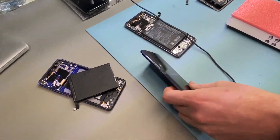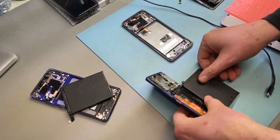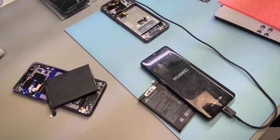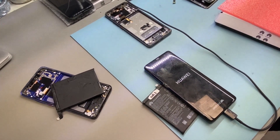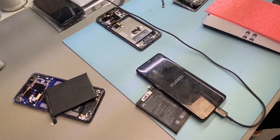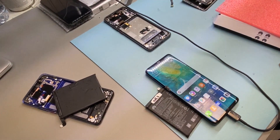Now we're going to take the original battery from the original frame — so this is the battery that came with this logic board when it was originally manufactured. And you can see that it's booted fine with the original battery. The only thing that has changed is the battery.